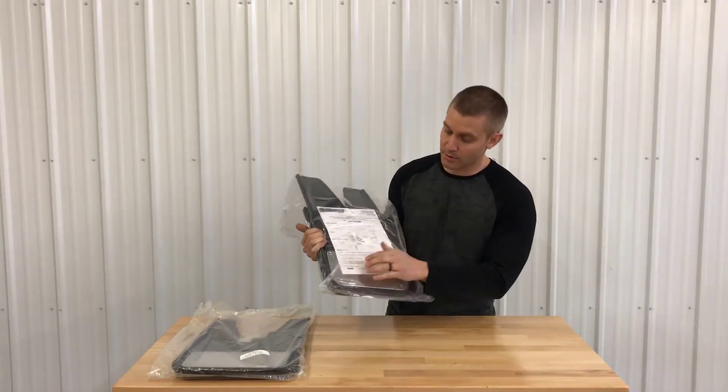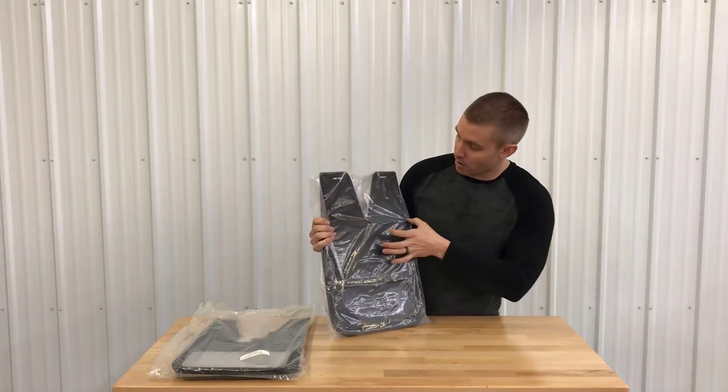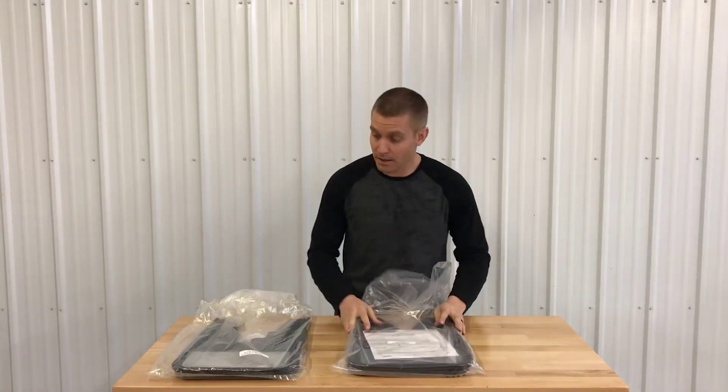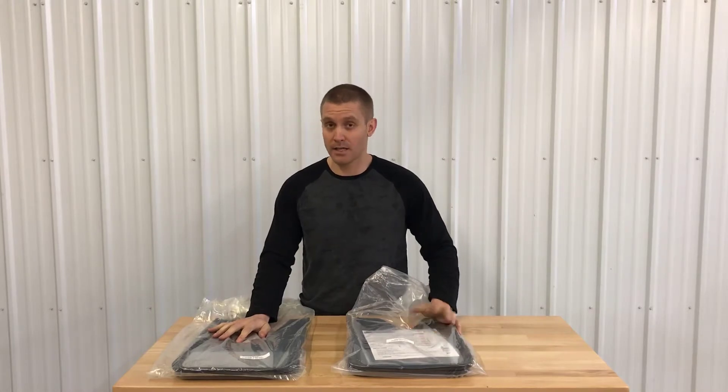Here's the rear set as well — same thing, stainless steel plate. They have it all custom cut out with the pre-drilled holes for a nice easy install. All the hardware is included for this kit, and this is the full kit for the 2010-18 Ram.